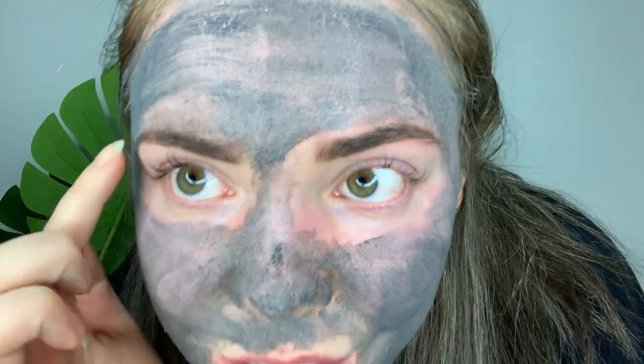Once all of the mask has dried up you can go ahead and wash it off. You can see even clearer now the areas in which it has pulled out any impurities. So I'm just going to go and wash this off. When removing the mask you will notice that your face will appear red — this is completely normal and it will go down within the next day.